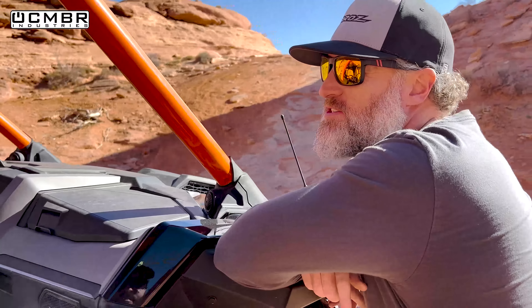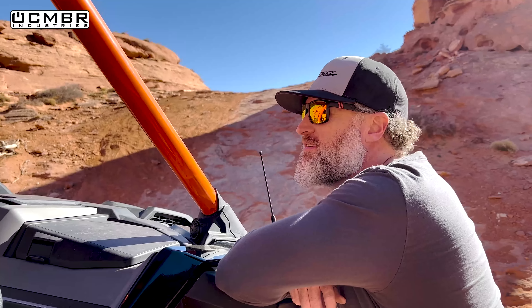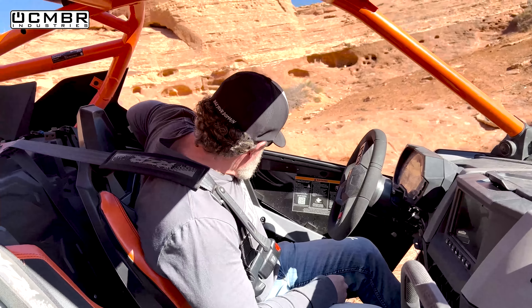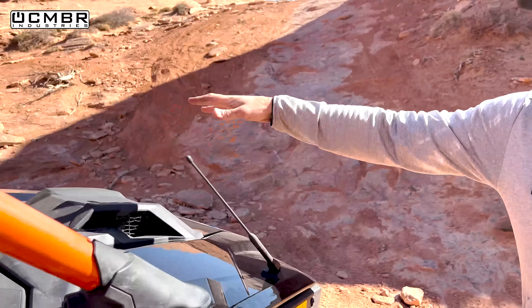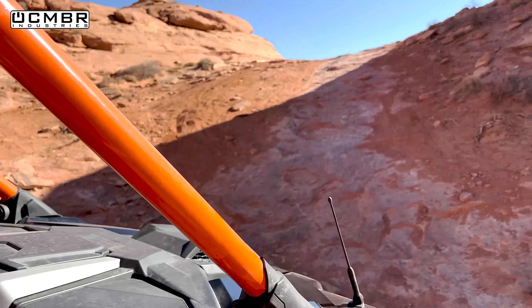Eric decides to try the climb as well. The things he doesn't love about the Pro R: you can't see over the hood as well, the seats are lower than he's used to, and the airbox sticks up in your way sometimes. But it's probably just one of those things you get used to when you're accustomed to sitting pretty high with aftermarket seats.